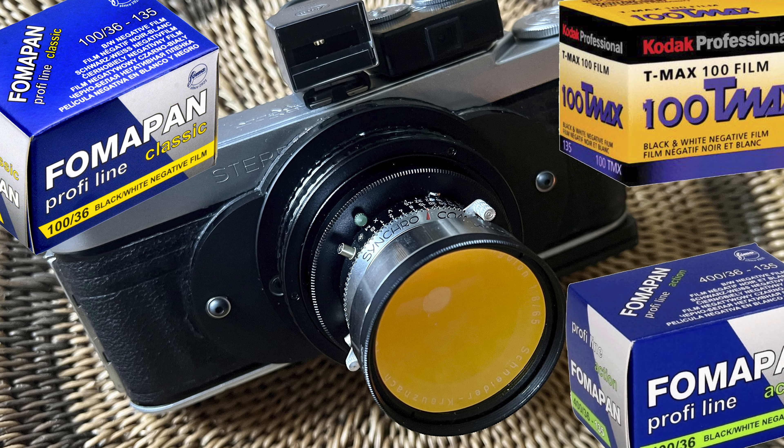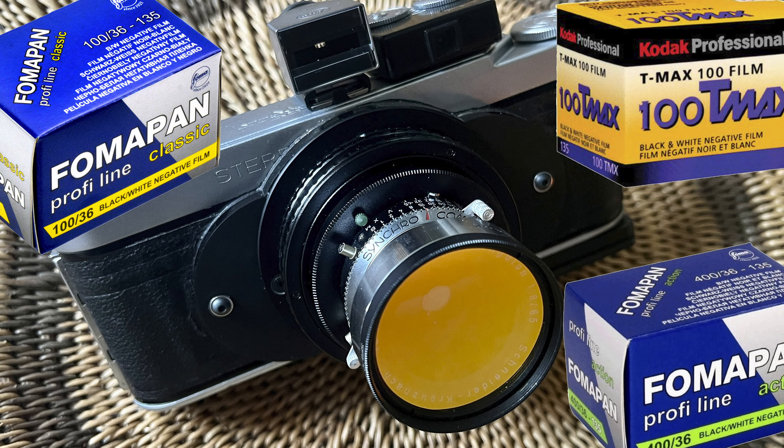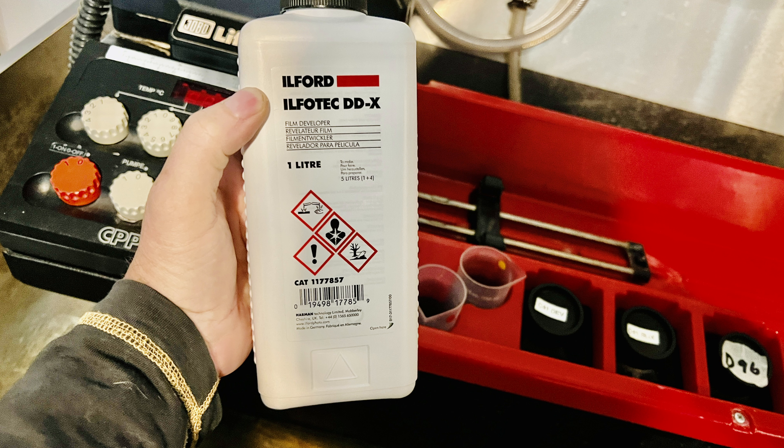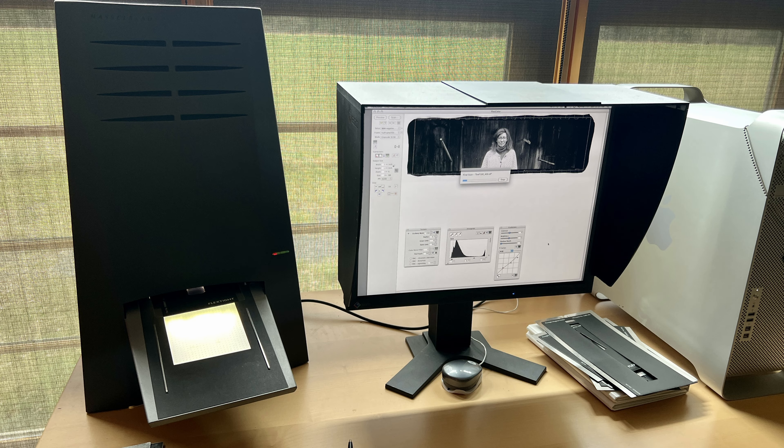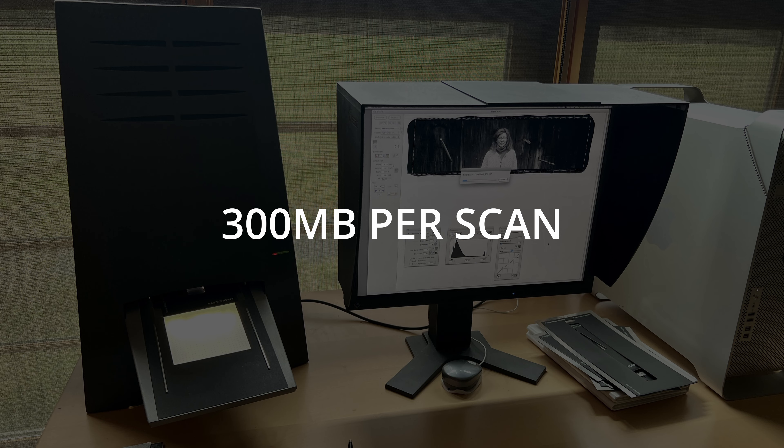All shots were done on a tripod at approximately f/11 for a reasonable amount of depth of field. As I've mentioned in previous posts on the DDX stand, the 1:9 dilution for 45 minutes at 70 degrees Fahrenheit generally gives you a speed boost — usually two stops, sometimes more — and I wanted to see how that held up on these three films.